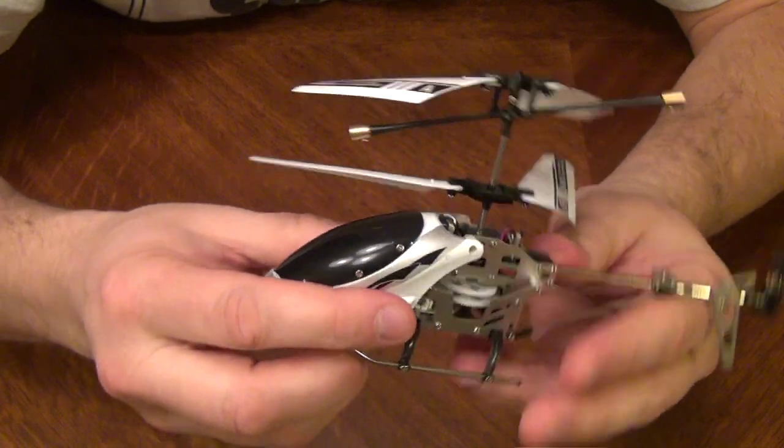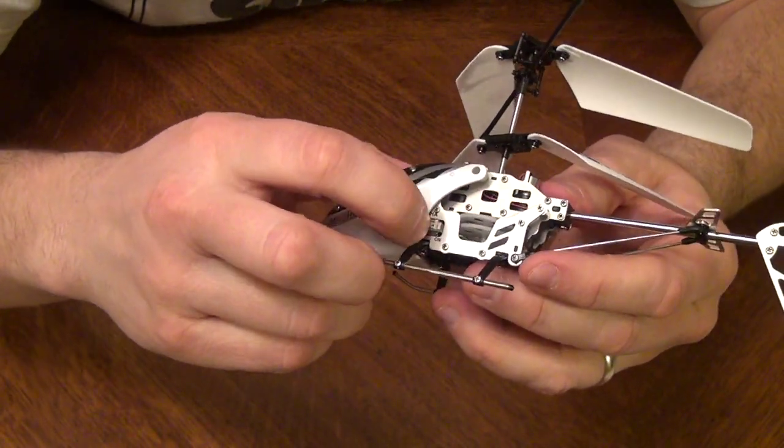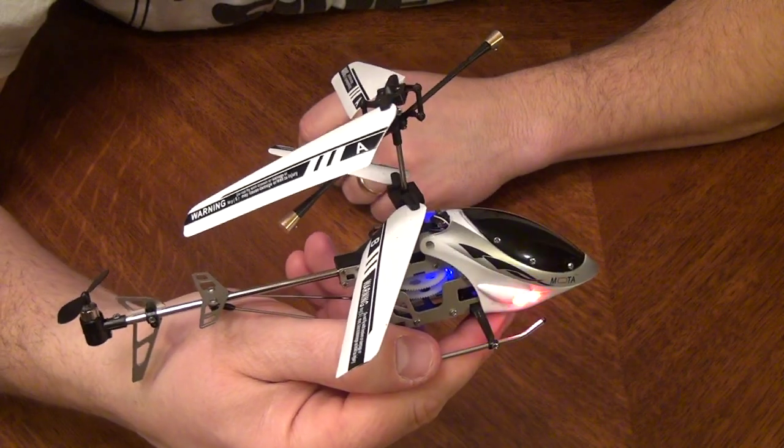Last screw is on. Cockpit is in place. Turn on your helicopter after it's charged — you've got the blinky lights — and the repair is done. Happy flying!